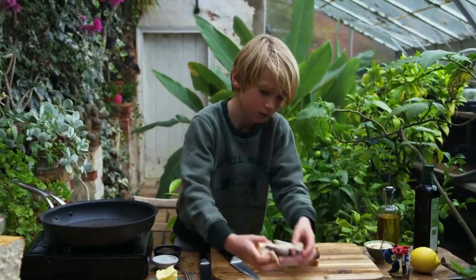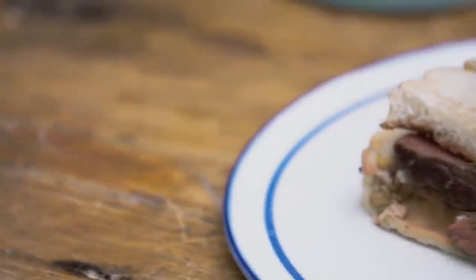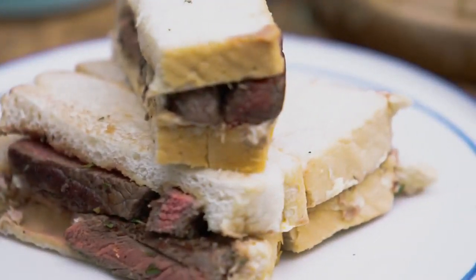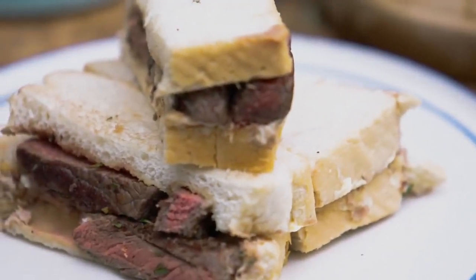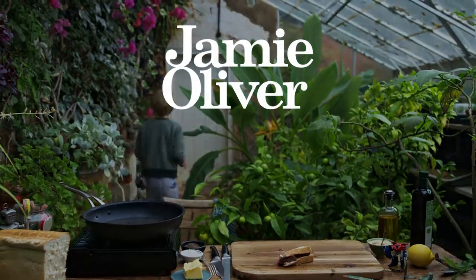There you go, that's my steak sandwich. Why don't you kids out there have a go? Click the link below for all the details. This is Dad's steak — I can barely give it to him. Dad! That's my dad!